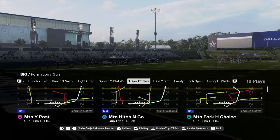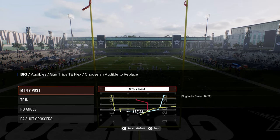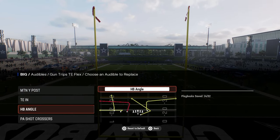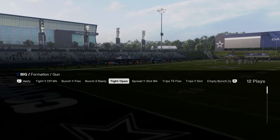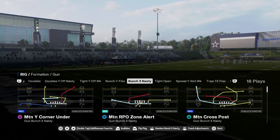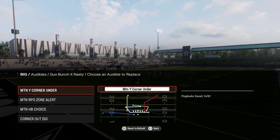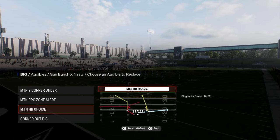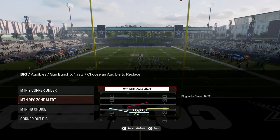A couple of audibles that you want to set in your playbook before you get on the field. You want to have motion wide post — this is in the trips tight and flex — motion wide post, tight end end, halfback angle, and PA shot crossers. And then you're going to be coming out in bunch X nasty. The audibles you want to have for this are motion Y corner under, motion RPO zone alert, motion halfback choice, and corner out dig.